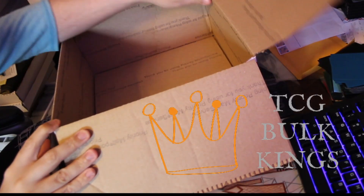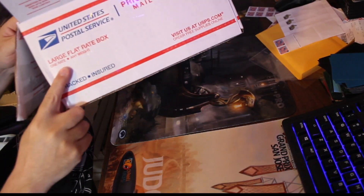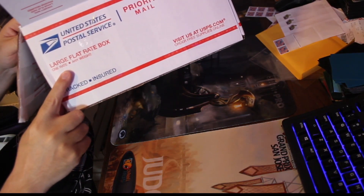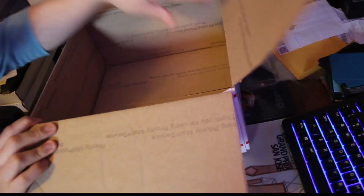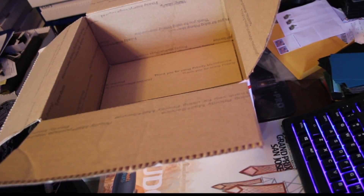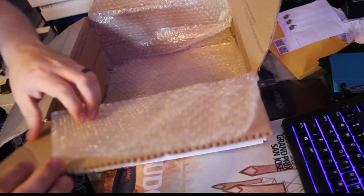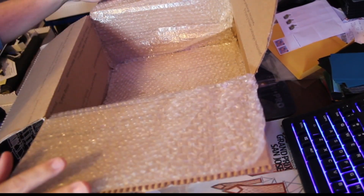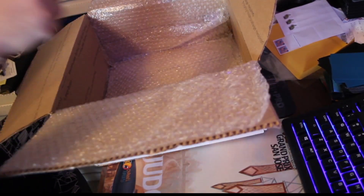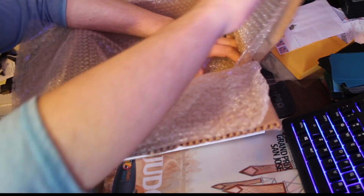For packing up a bulk box, you're going to start here with a priority flat rate large box, and we're going to pack this to the brim with bulk. What you'll need to start with is some bubble wrap — put one layer in like this, flaps out so that it can be folded across the top, and another layer this way. That way it's protected on all sides with just a little bit of cushion.